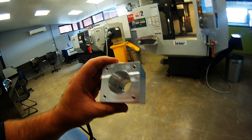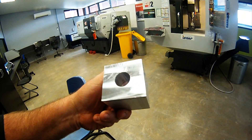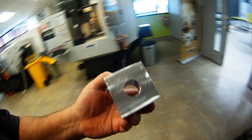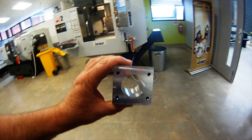Right guys, I've machined one side. I have to flip it now in the vice and reset the G54 to the centre of this circle, then I need to machine out that and rigid tap it so it looks something like that.